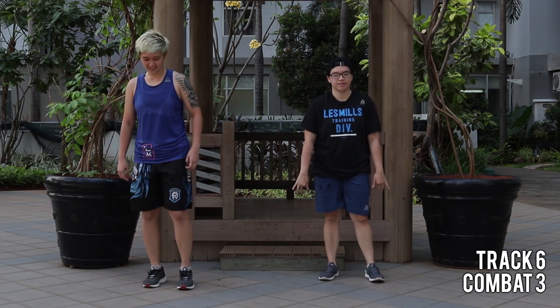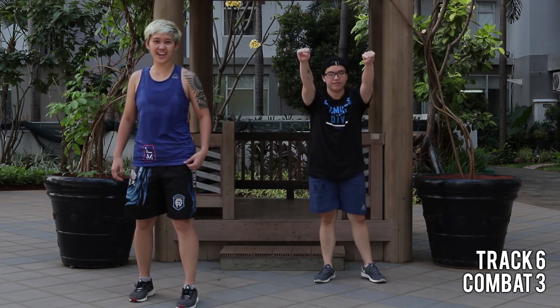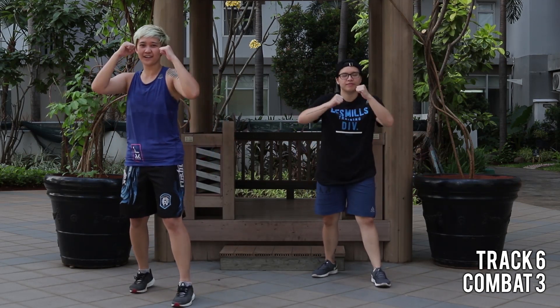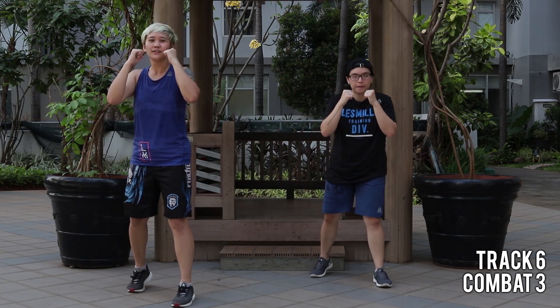All right, track number six — kickboxing, really cool. Come back, stand up. Easy, jab cross, but quick.